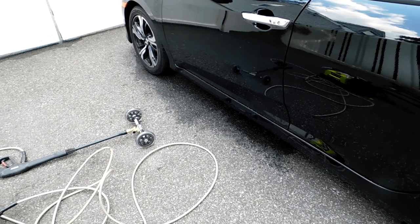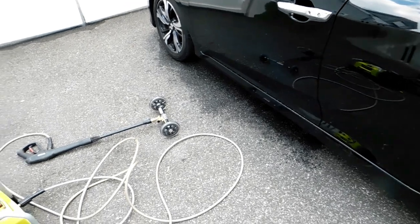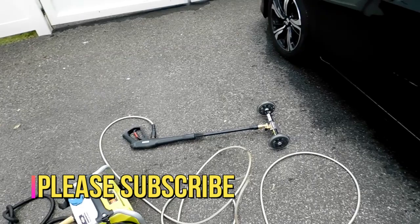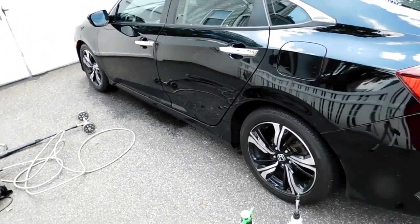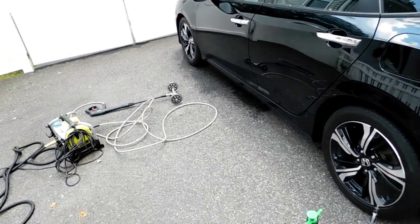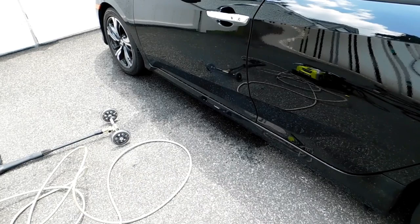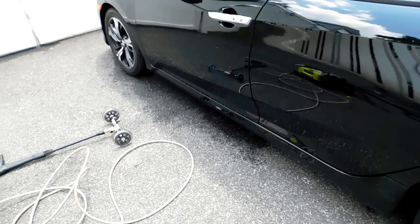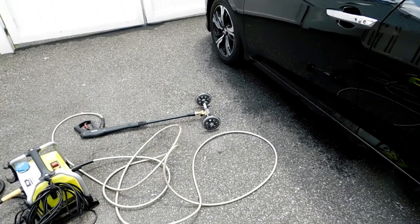Welcome back to another video on the channel. Today I'm going to be reviewing the Ryobi pressure washer water broom — it connects right to your pressure washer. I'm working on this 2016 Honda Civic that needs an undercarriage cleaning. It's July and it hasn't been cleaned since winter. I already washed the outside of the car and the customer requested an undercarriage detail, so I'm going to show you how you could use this piece not only for your home and sidewalks, but also for auto detailing.